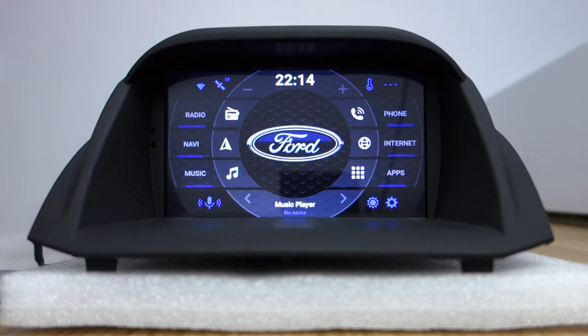Hi guys, here is BFC. Today I will introduce CarPlay and Android Auto.